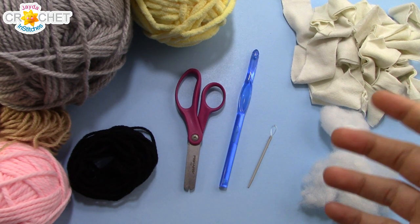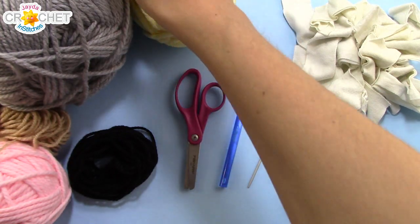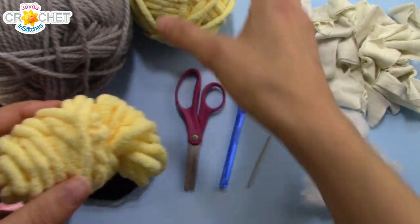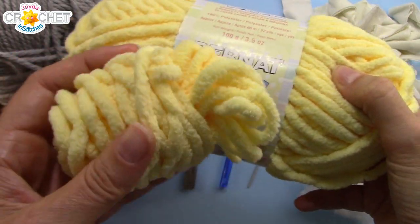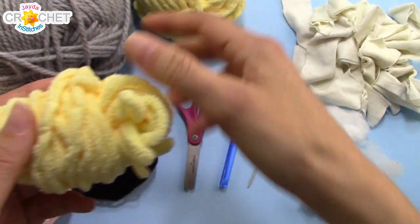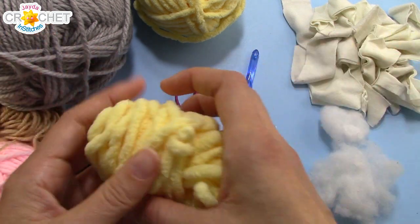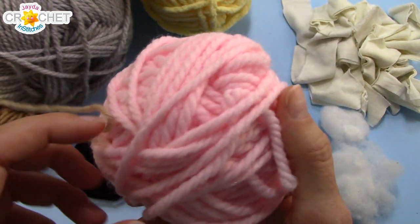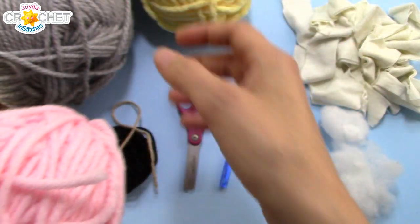In order to make our giant pencil, we're going to need some large yarn. I've got some leftover Bernat blanket yarn — this is a baby blanket color in yellow. There's 100 grams in a small ball and we're probably only going to need about 100 grams of it. I've also got some pink — this is a Bernat chunky weight yarn, acrylic and polyester, but the two work well together. That's a size 6.